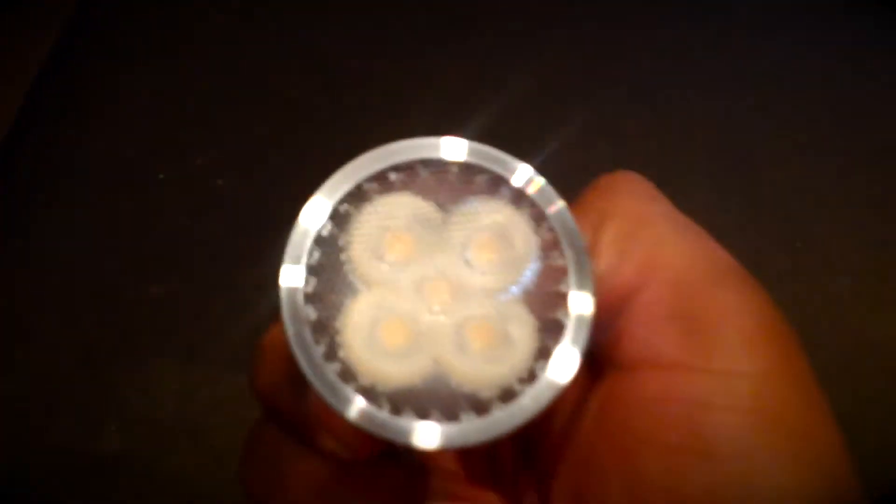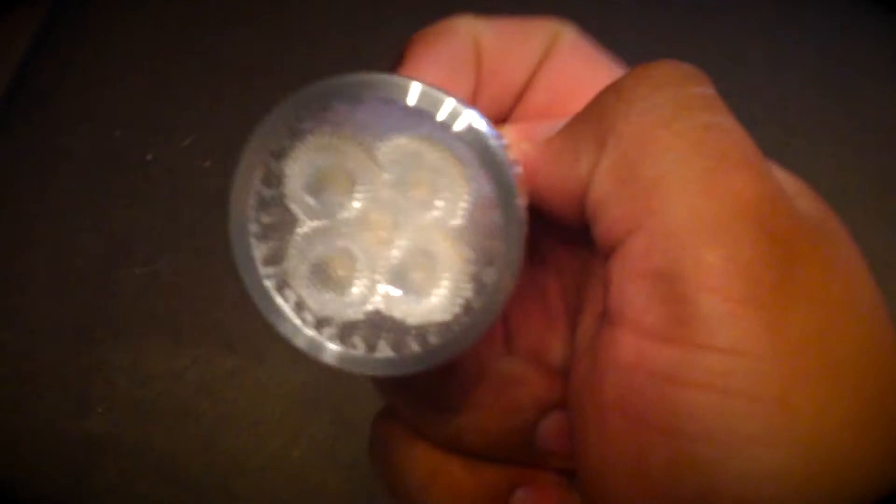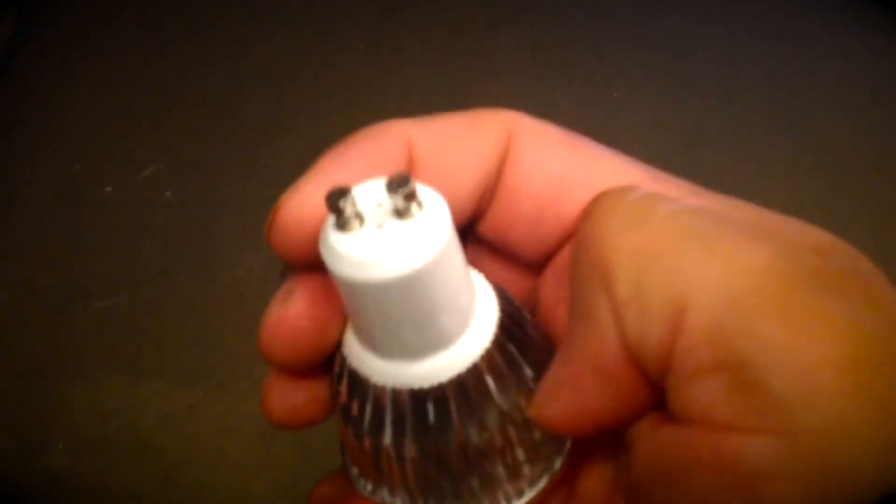Anyway guys, this is a 5-watt spotlight bulb — GU10 I think is the model style. 5 watts, $5. They're pretty bright. You're better off getting them online than in stores if you find them in stores.